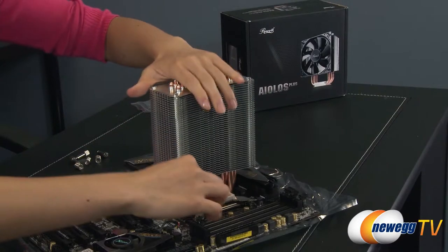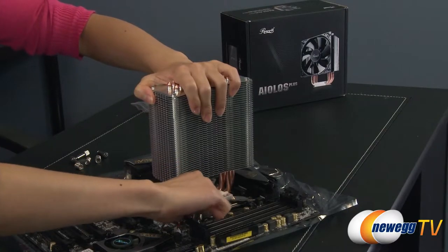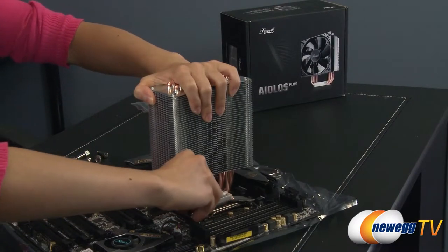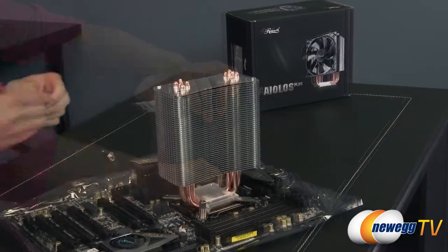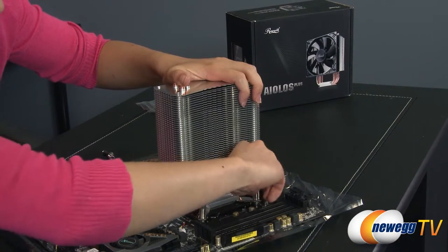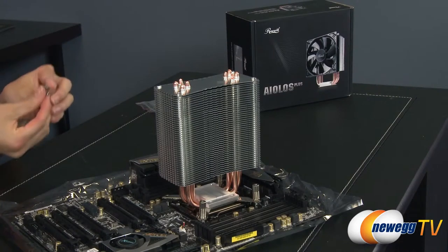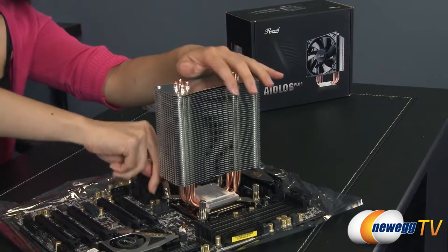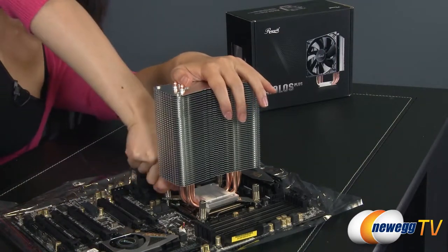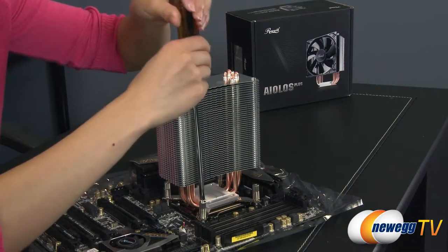Just put the screw through here like this and let's set this on top. First you're going to secure this in place by screwing this in — you'll need a screwdriver to finish that in just a little bit. Be sure to do it in an X fashion so it screws in correctly. Going to get the last one on here, then I'm going to take the screwdriver and make sure they're fastened on there.